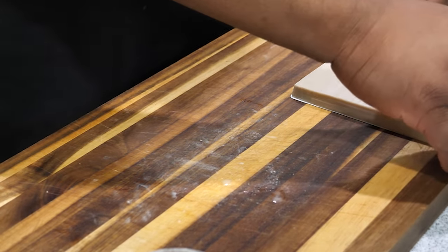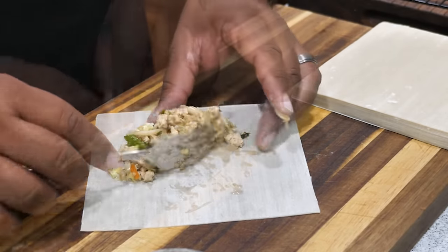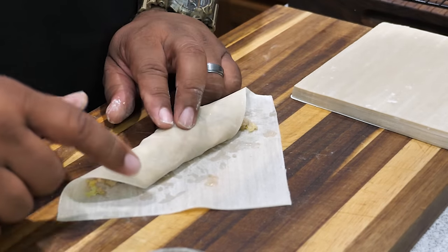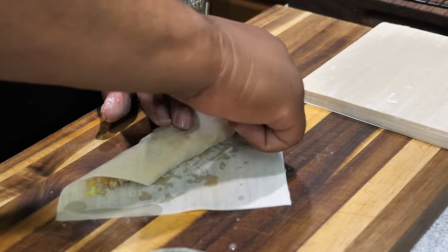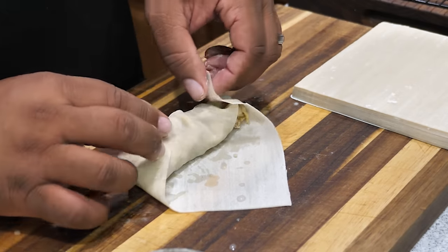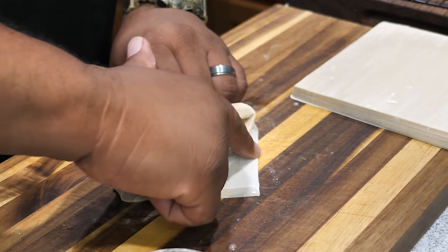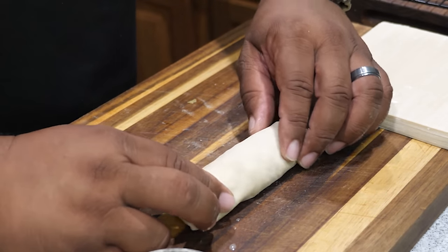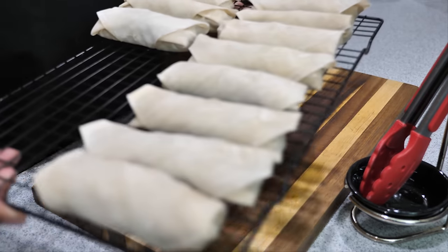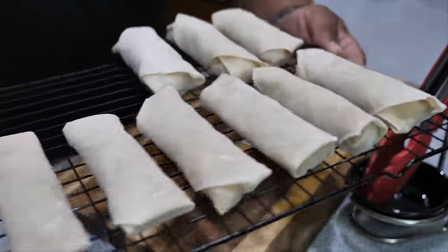We're just going to continue doing that. Let me do one more so you can see — I'll speed it up a little. Recap: stuff it, but not too much. Take the point, fold it forward, make the envelope shape. Dip your finger in the paste, fold the sides, do a little half roll, dip again, put it right there to lick-and-seal the envelope, then roll it all the way. Real easy. That's what one pound looks like — quantity depends on how much filling you use.